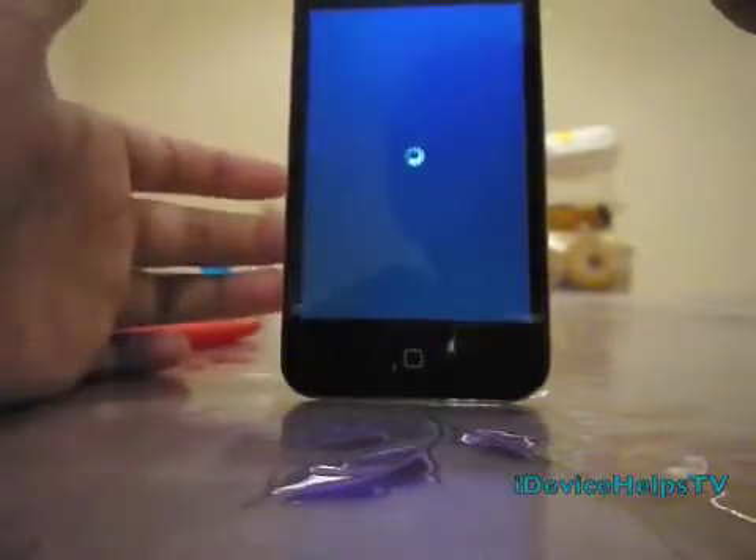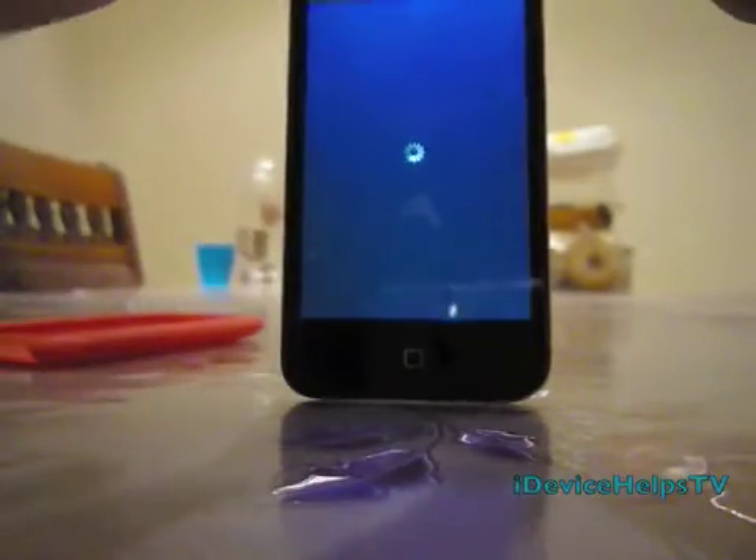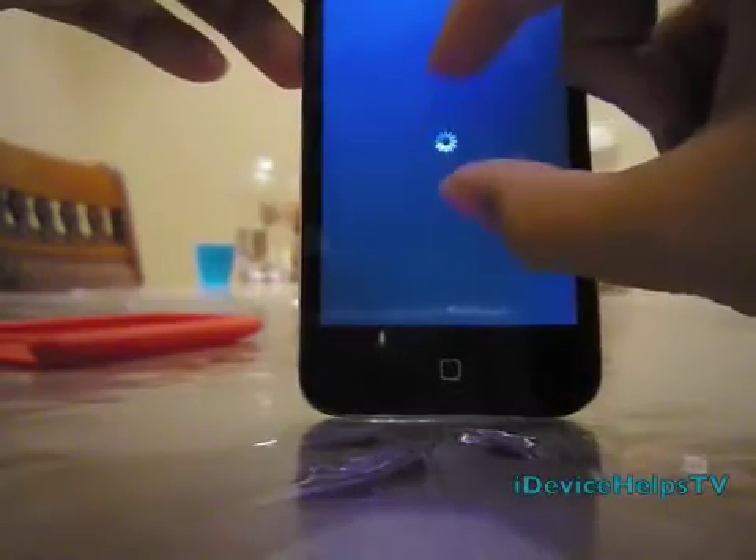After you hold them 10 seconds, release the home button, keep holding the power button until it reboots again. Let's try, let's start.